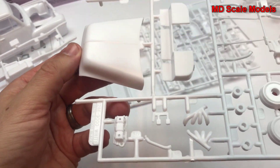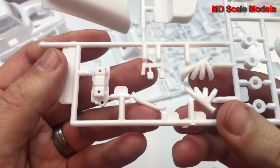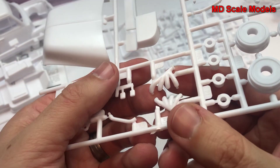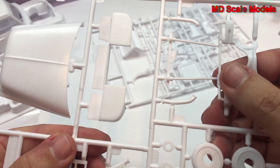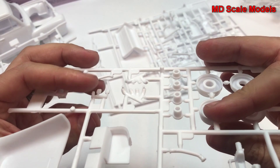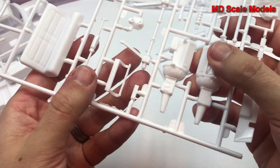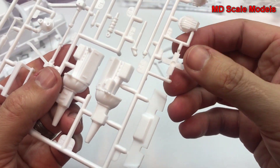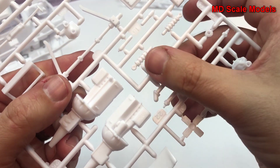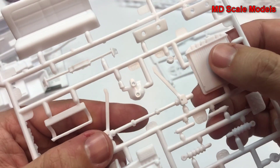Here we have the hood and you can start to see some engine parts. There's our pedal box, the heads for the exhaust, wheel parts, and suspension parts. Here we have our main engine block with the transmission attached, some other engine parts, the fan, more suspension parts, the drive shaft, and the radiator.